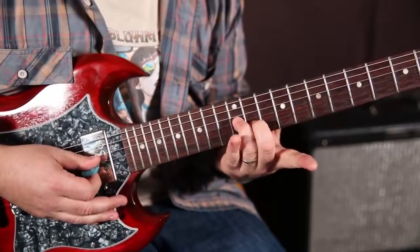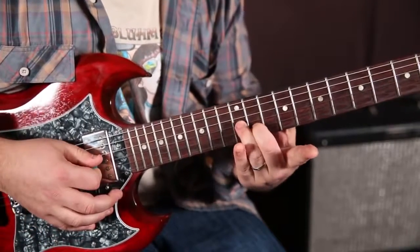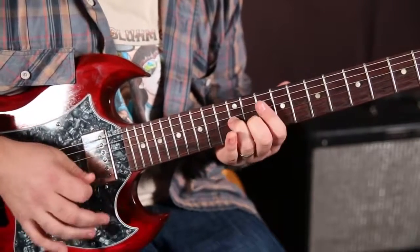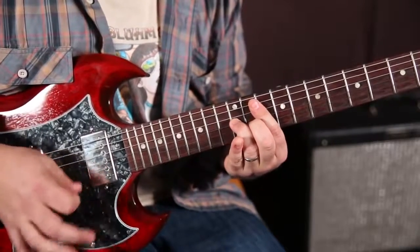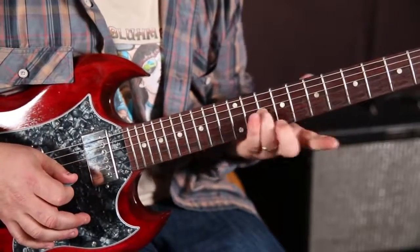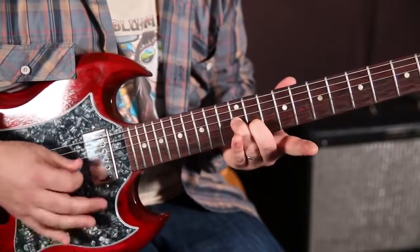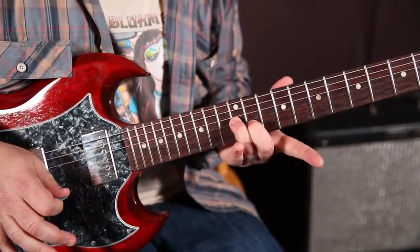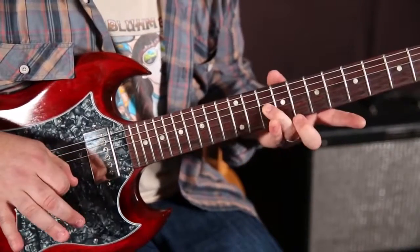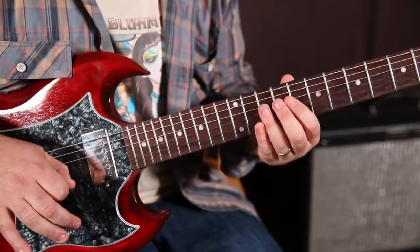After we do it, you can do that slide thing as many times as you want. We do the last one, and then immediately I'm sliding from the 12th to the 10th on the G string into this extension here.